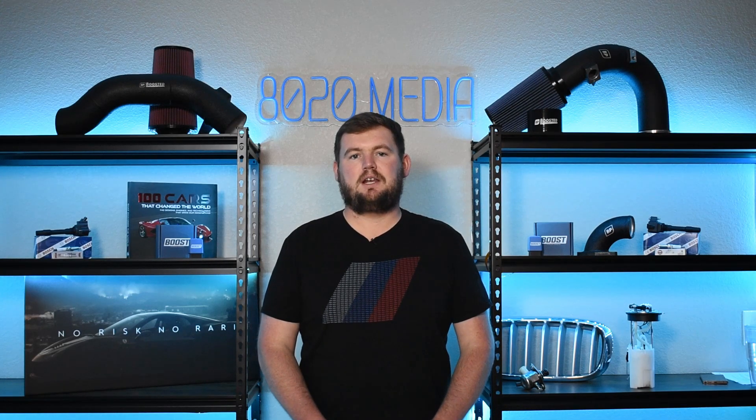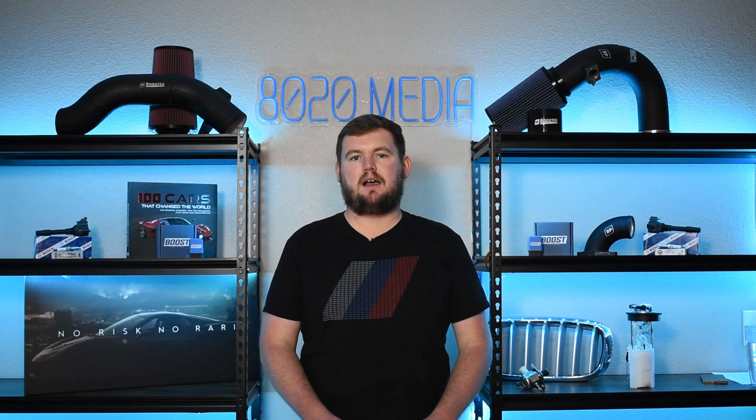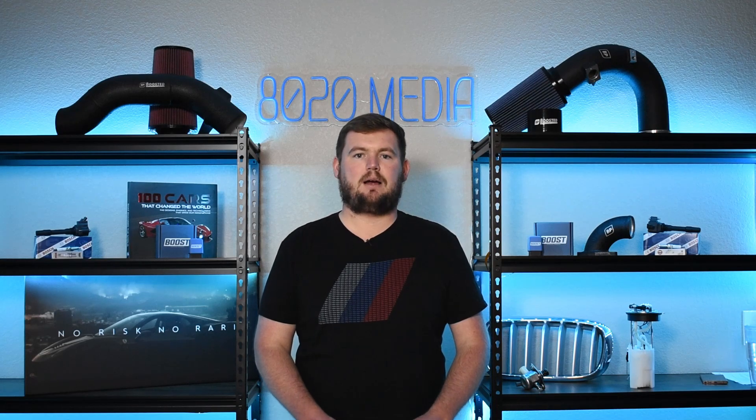Anyway, that wraps up our video for today. If you appreciated the content, please hit that like button, subscribe to the channel, and stay tuned for more. Thanks, everyone.